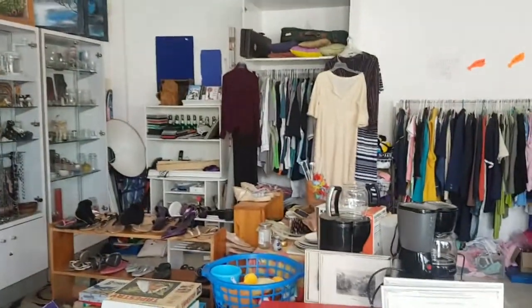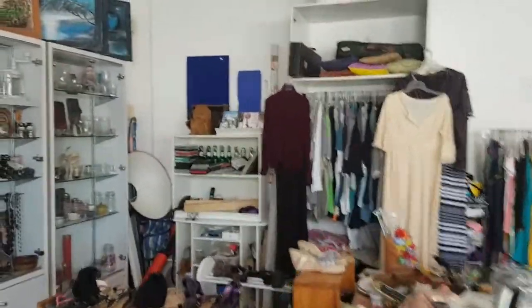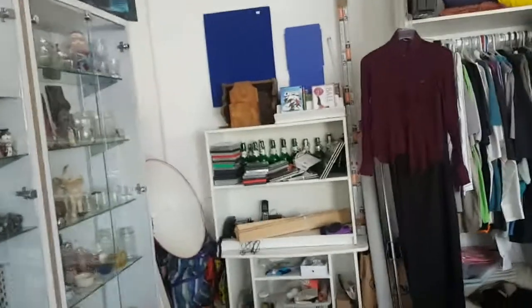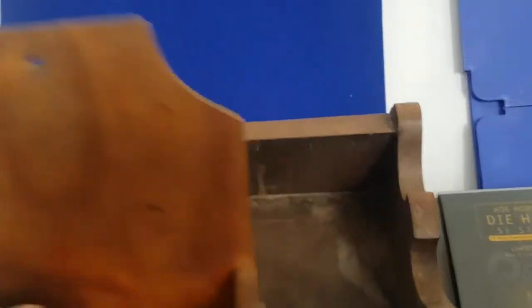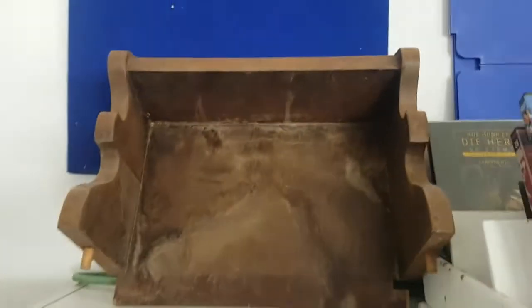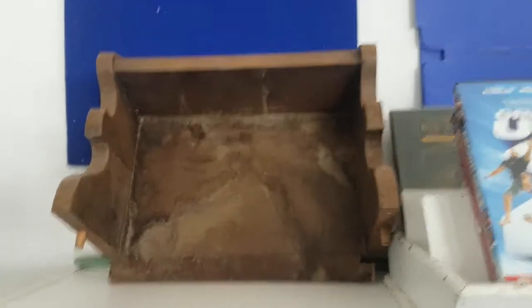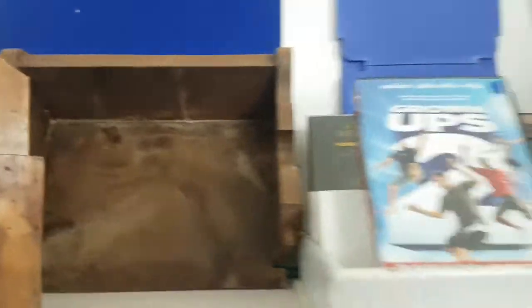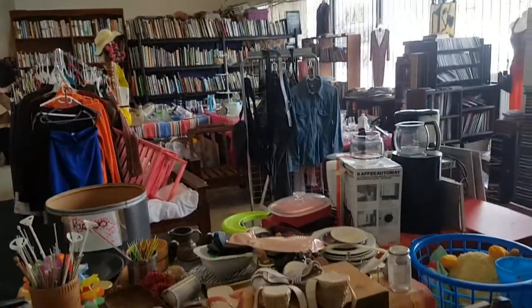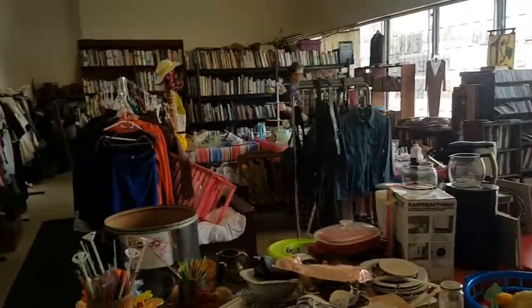Not a very big shop, but you can definitely buy some nice things in here. If I was into fixing up things I would definitely have bought this cute little rack, because it just needs a good paint and it would look very cute. There's a nice shoe section over here. Okay, I'm signing out now.